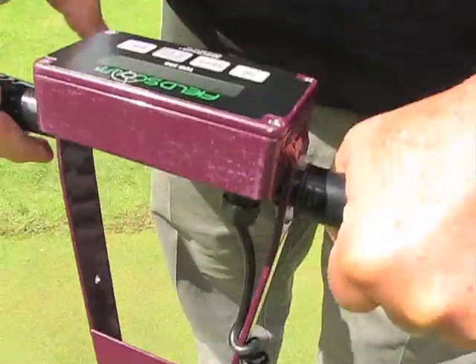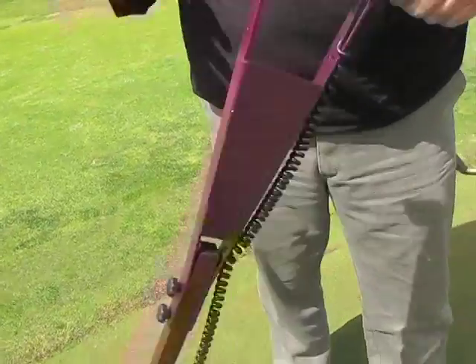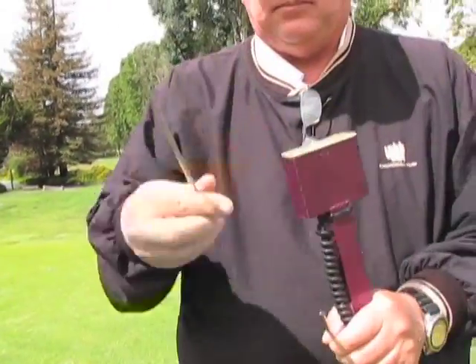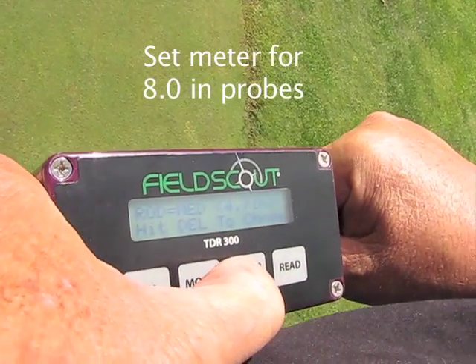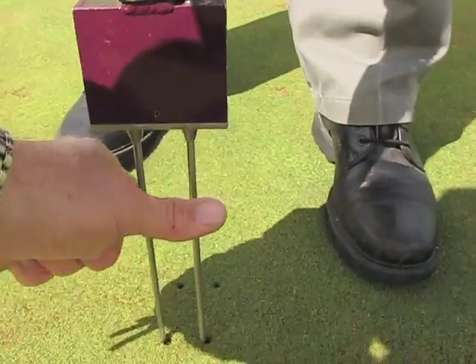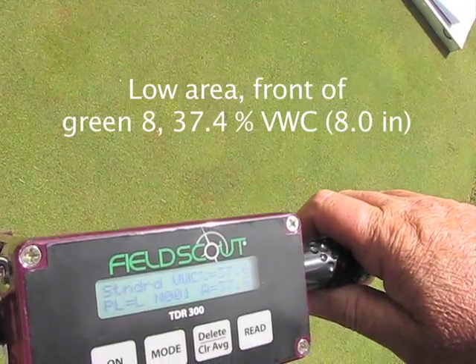A reading at the 4.8-inch depth comes out to 41.6% — deeper in the profile there's less soil moisture. Swapping to the 8-inch probes gives the average moisture from the surface all the way down to 8 inches. This particular spot is the front of green number 8, which sits down in a low area — likely the lowest spot on the golf course.